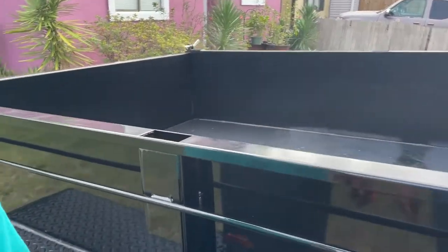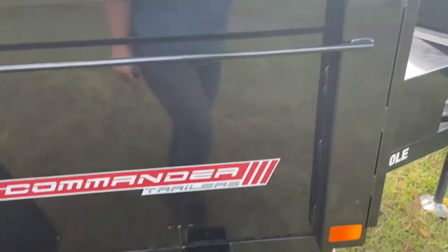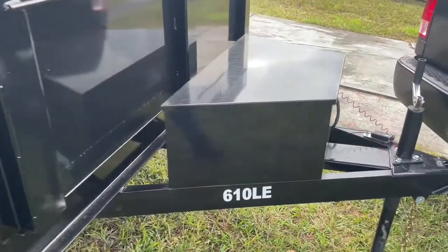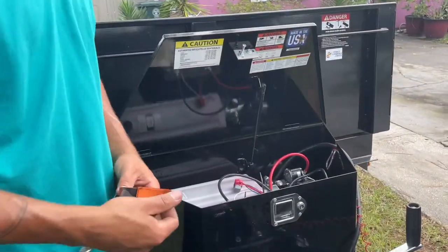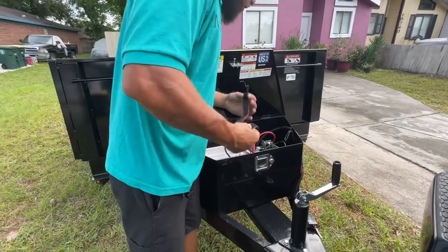It also has slots here so you can build your own wall. I like it. It weighs about 2,000 pounds — it's a light trailer. It's heavy but it's light. Check this out, we're going to actually lift it up.